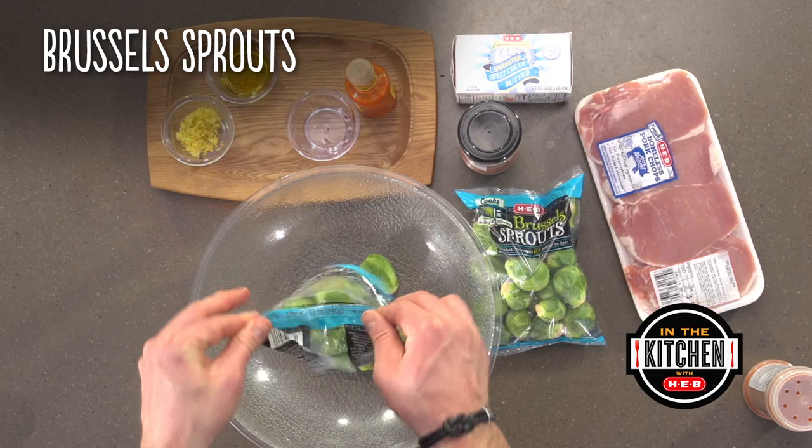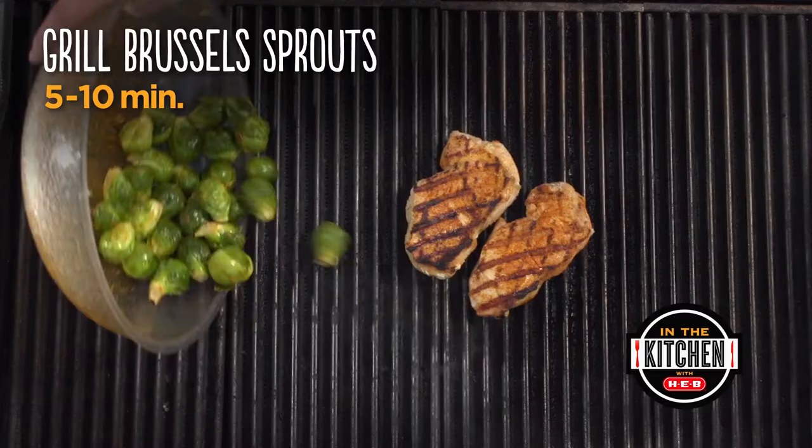For our Brussels sprouts, combine Brussels sprouts with a little bit of our Meat Tienda barbecue seasoning, olive oil, and a little bit of lemon zest in the bowl. Now we're going to go ahead and take our Brussels sprouts and throw them on the grill as well.